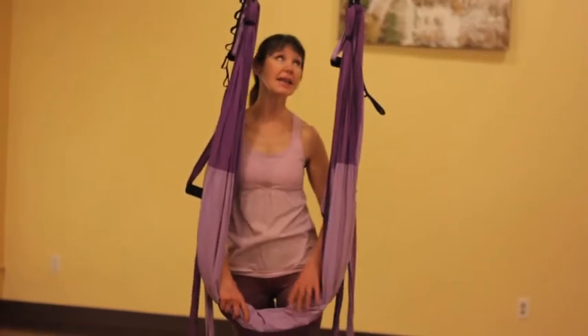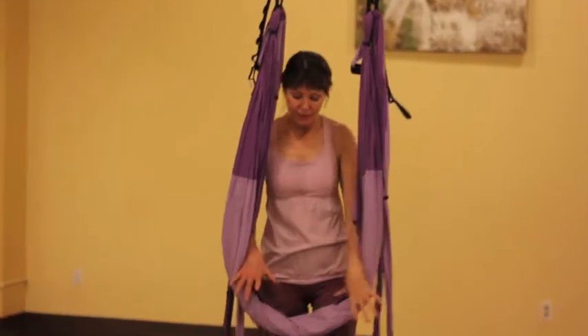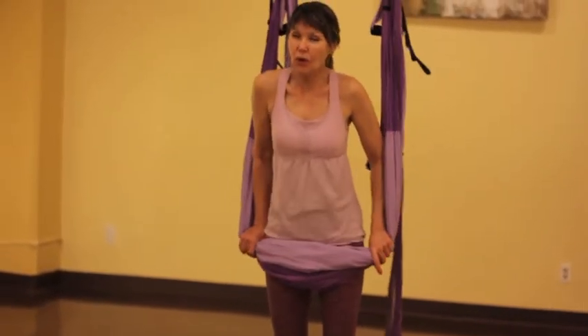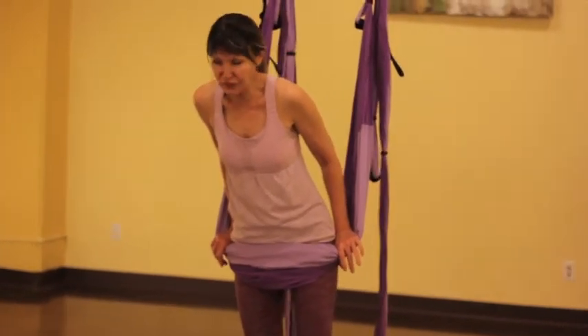We're going to hang our sling approximately mid-thigh height and place the handles in the very same loop that we've placed the sling. We're going to secure the sling across the front of our thighs, just below the fold, the inguinal fold in our upper thigh. And holding the fabric there, we're going to begin to walk forward until you feel the material grow tight.